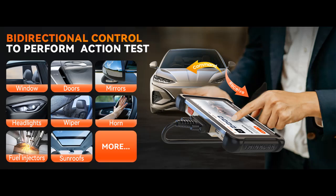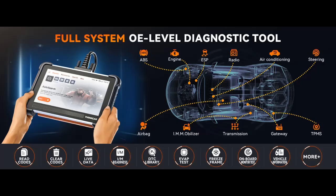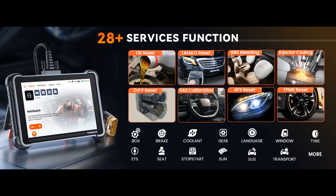The ThinkCar TK672 OBD2 Scanner is powered by an MT8365 CPU with a 2.0 GHz Cortex-A53 quad-core processor, ensuring quick and accurate diagnostics. It offers 32GB of ROM for ample diagnostic data and software storage. The 7-inch widescreen display at 1024x600 resolution provides clear and detailed visuals.